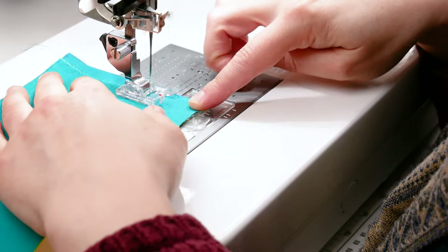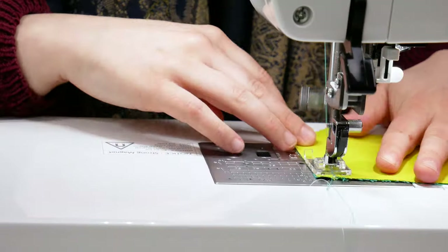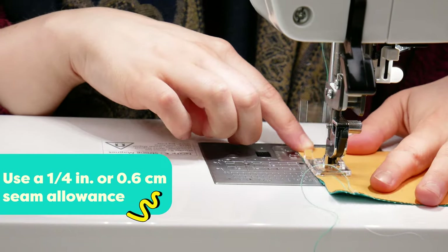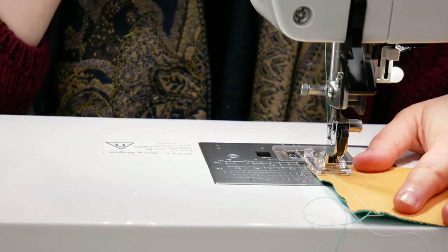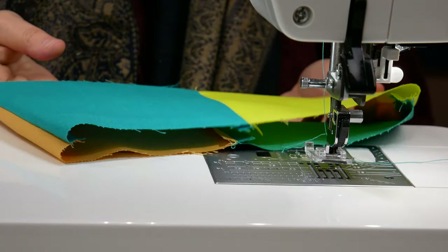First, start by stitching the band pieces together. Line up the ends right sides together and stitch along the short edge using a 1/4 inch seam allowance, making sure to backstitch at the beginning and end of your stitch. Once they're all stitched together, it should look something like this.